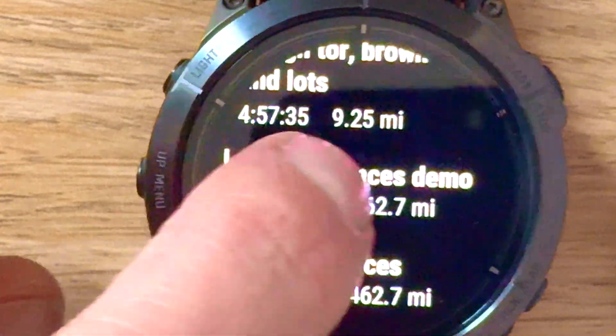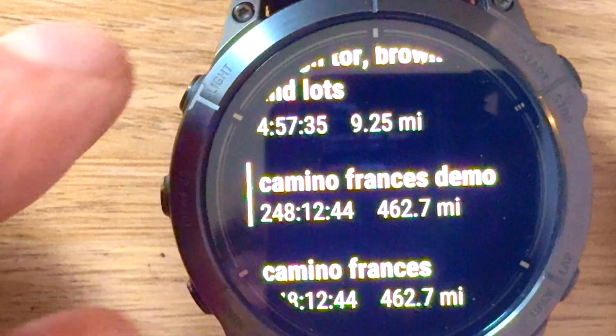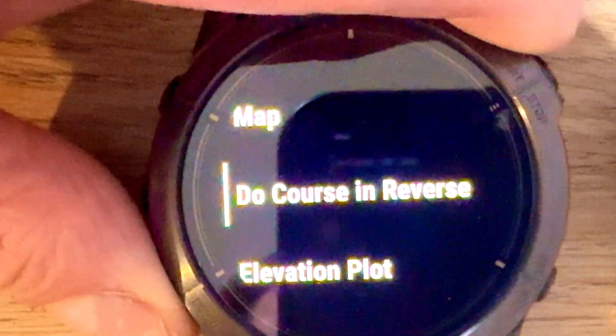Then you press or swipe down, or press button 3 to go down, and all the way at the bottom there should be a Delete option. You can also change the name, but select Delete.